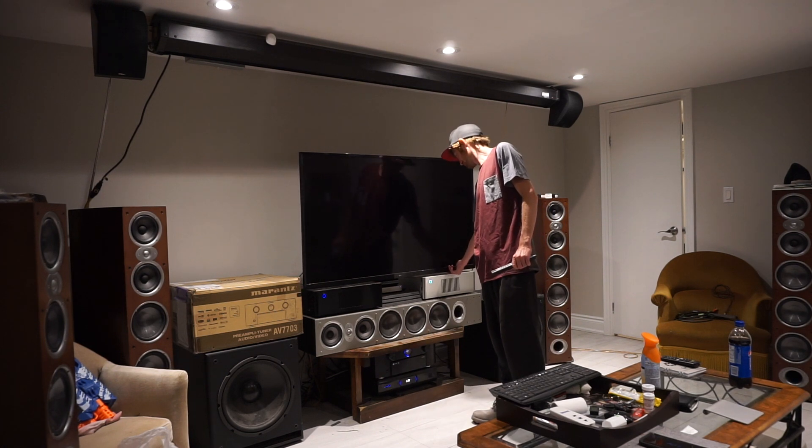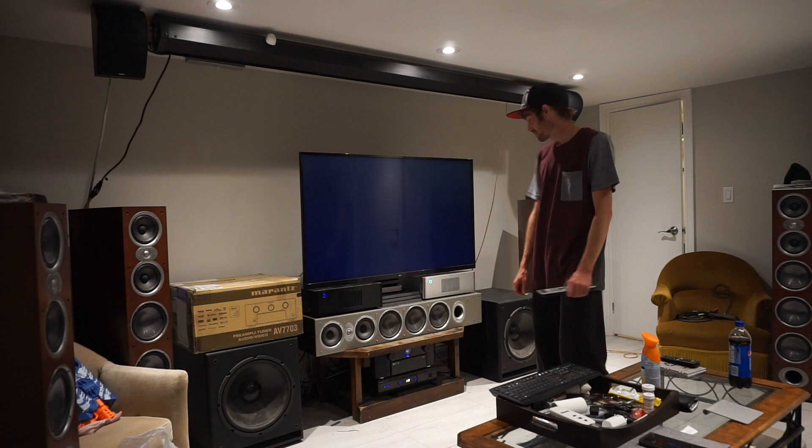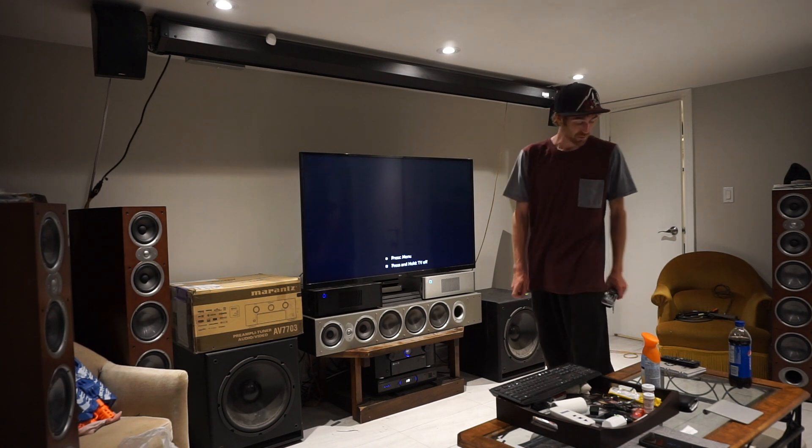Now I'm going to turn the TV on. Probably on the wrong input.